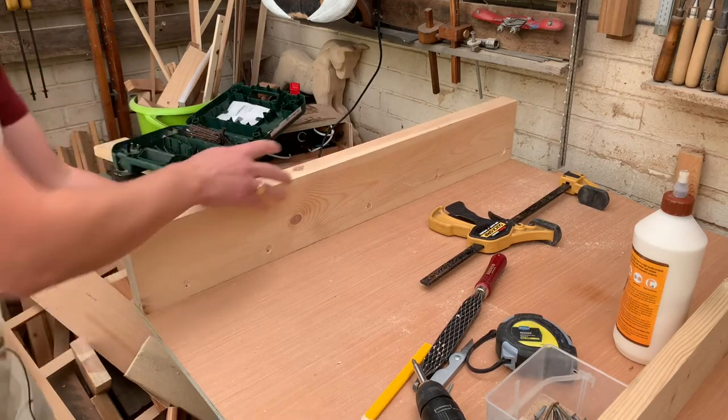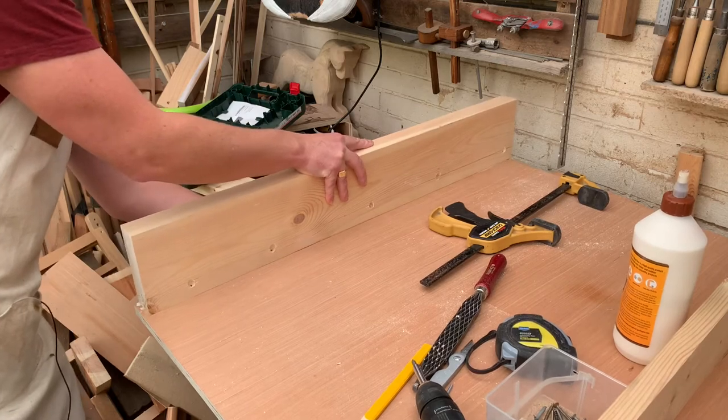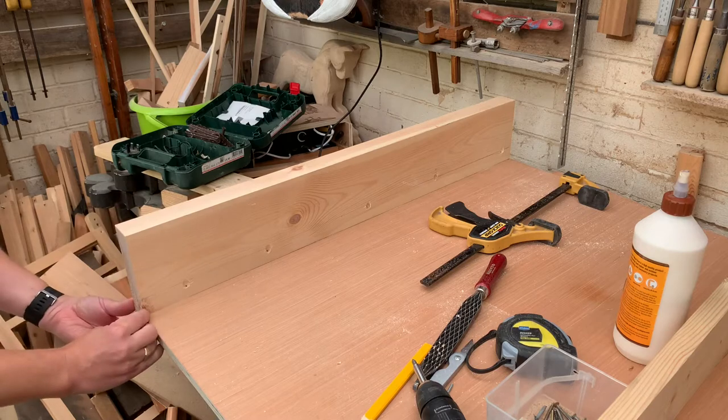Put that into place and make sure you always rub that joint together, and the glue starts to actually suck the wood together using capillary action.